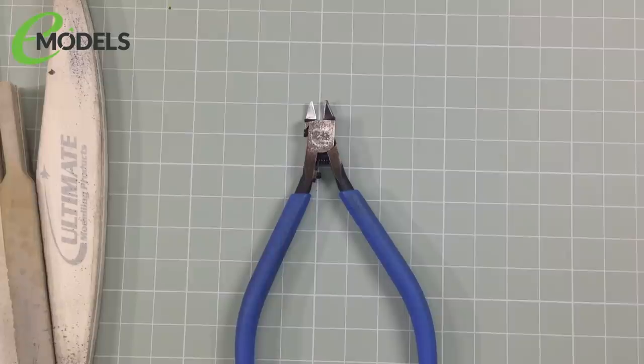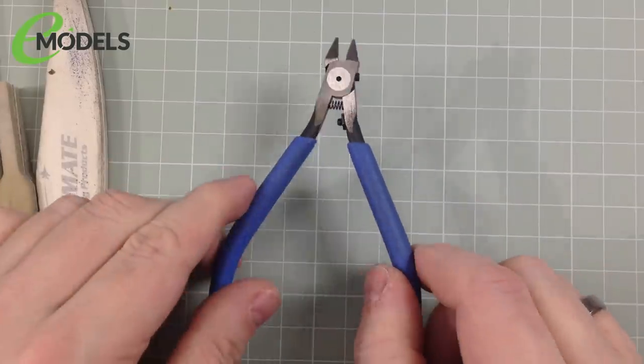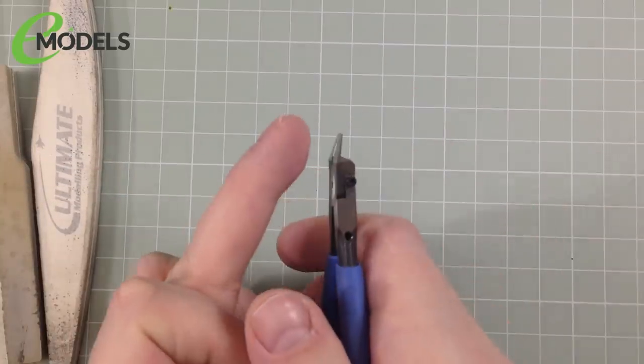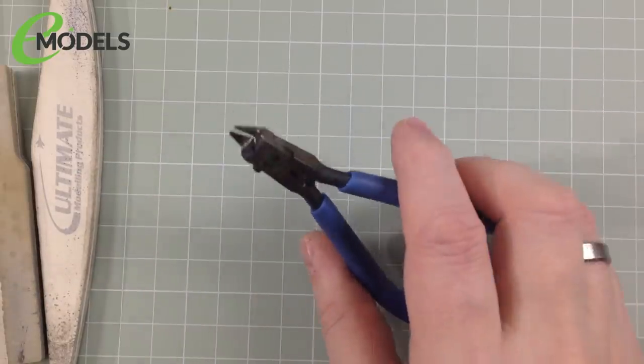Before we get started, let's quickly go through the tools and bits of kit we're going to need. With this build I'm going to assume you're a beginner — this is a nice silly little fun kit aimed at younger builders. First thing you're going to need is a pair of nippers, also known as side cutters. These are devices for cutting the bits off the sprue — you don't want to just pull them off and twist them off because that will damage the part. I recommend the Tamiya ones — they're very good, but there are others available.